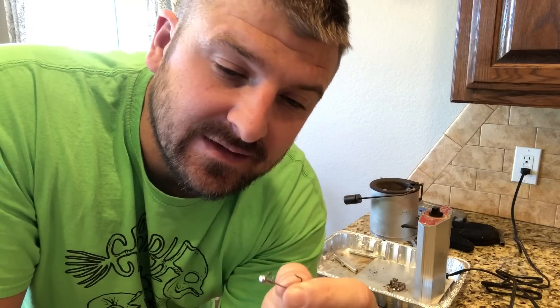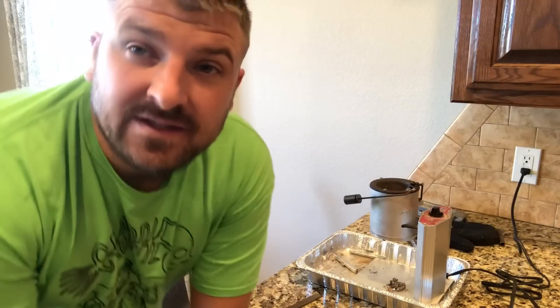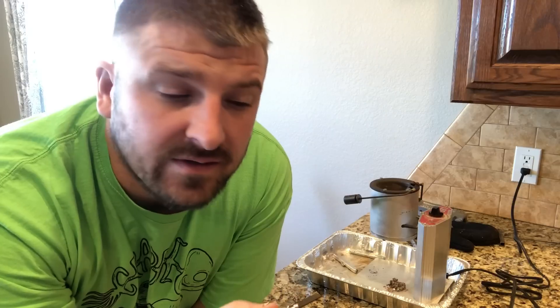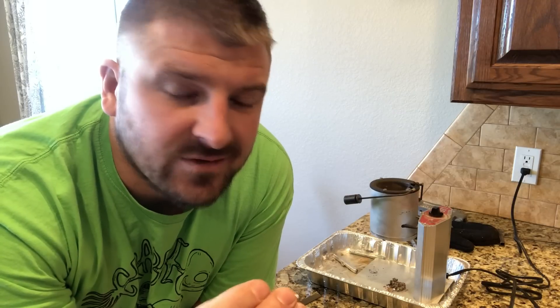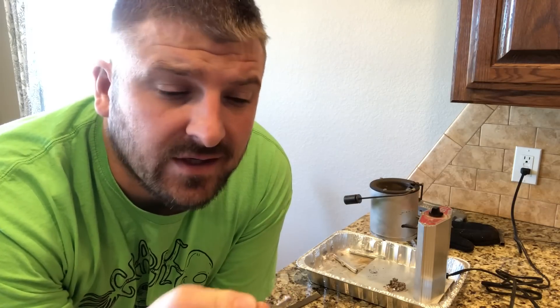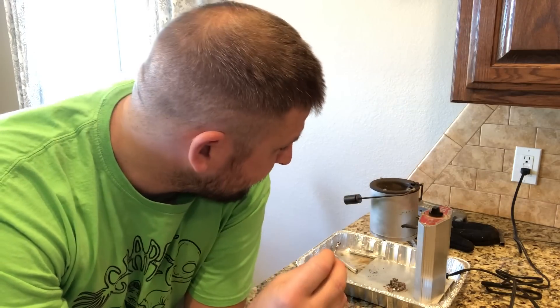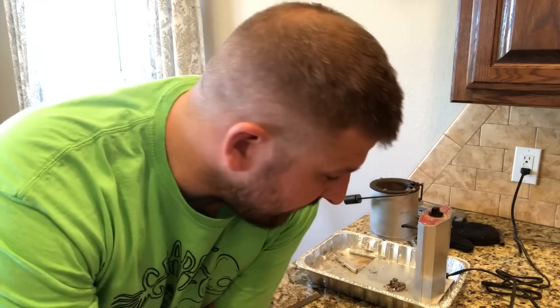If you ever pour one of these and it doesn't make a perfect mold, you can just cut the lead off, put it back in, remelt it, and do it again. I highly recommend making your own jigs — you can save money in the long run, but short term not really if you don't fish a whole lot. This probably isn't economical for you then, since you do spend extra money on good hooks, but I fish quite a bit so it works for me.